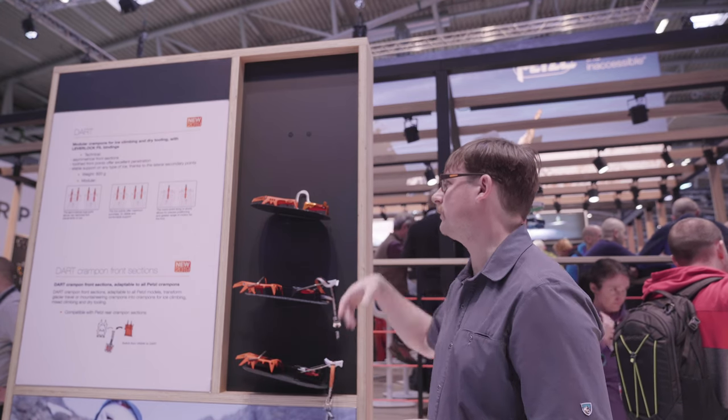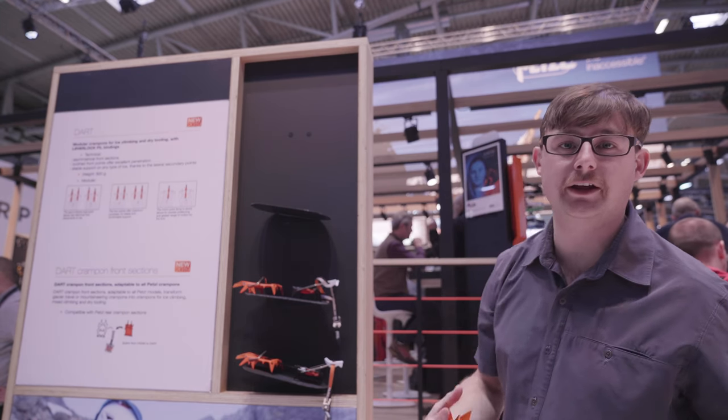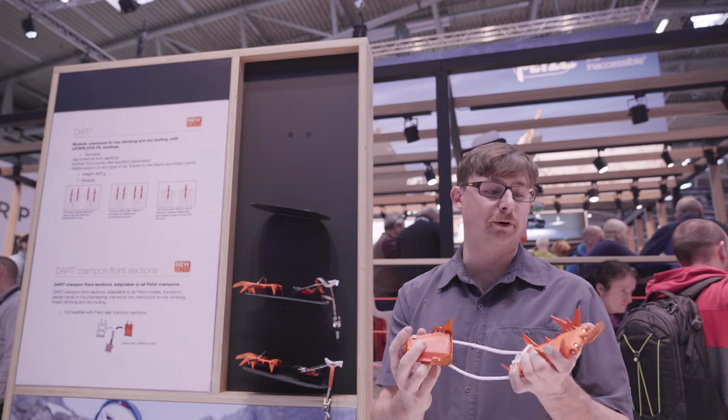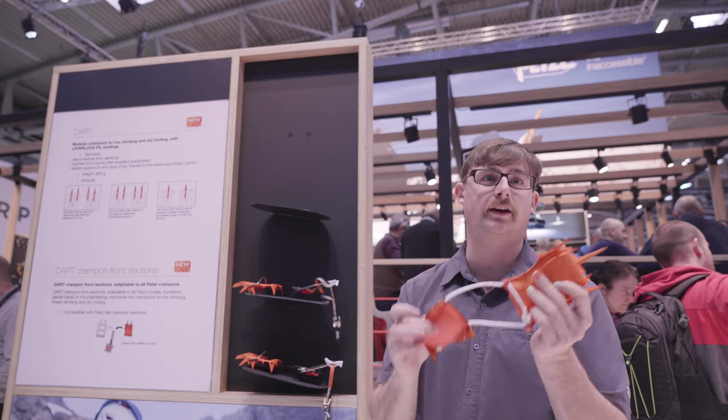Something we're pretty excited about is that users will have the ability to adapt a Dart into a Leo Dart, using the rear section of a Leopard crampon with the front section of a Dart and the quartet connector.